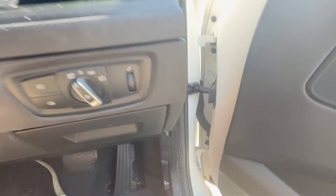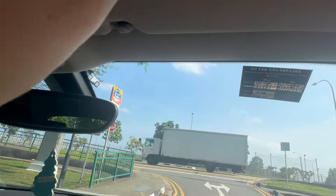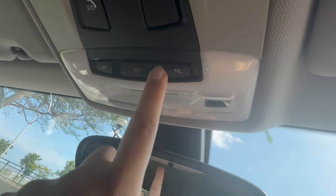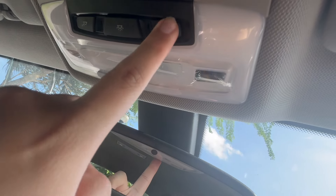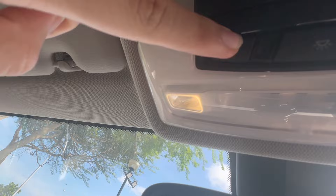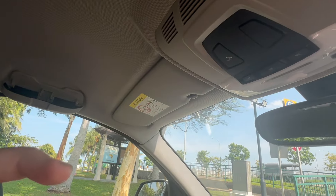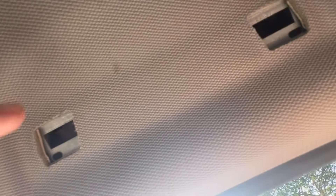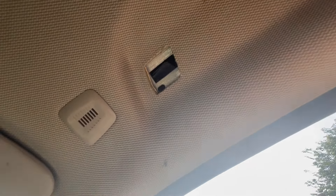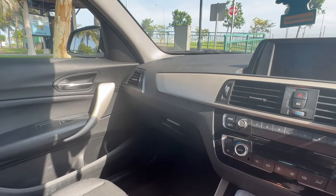There's also a nice secret compartment right here to hide your stuff. The sun visor is quite nice, same for the passenger side, and you have a light switch there too. This car seems to be missing its grab handle in the front — looks like it was dropped off by a previous renter. You only get grab handles at the rear for passengers.